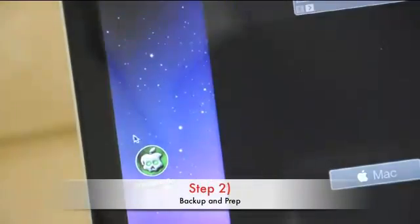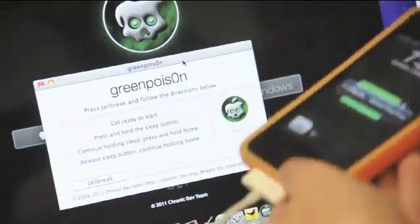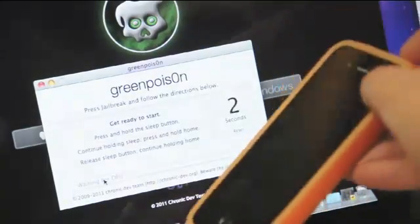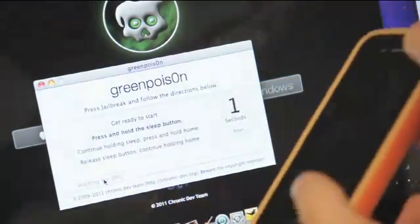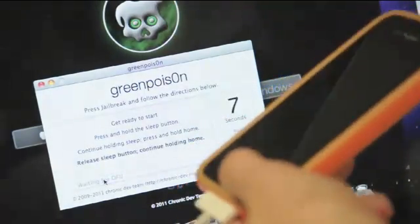Step 2. After you've backed up your files and are ready to jailbreak, connect your device using USB and then click on the jailbreak button on the program. Follow the on-screen instructions in order to get into DFU mode. Restart the device if you don't get it the first time. You should have a black screen to signify that you're in DFU mode.